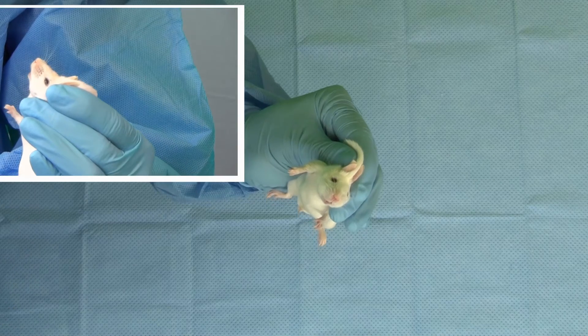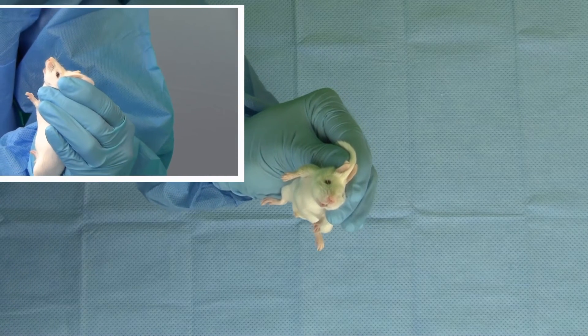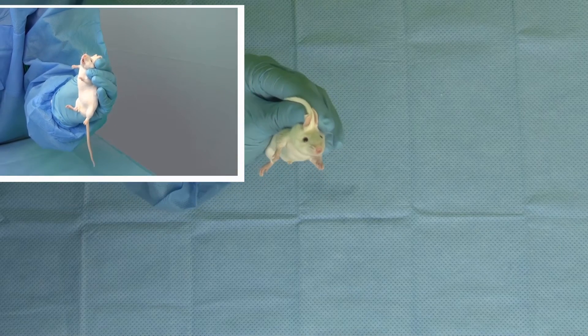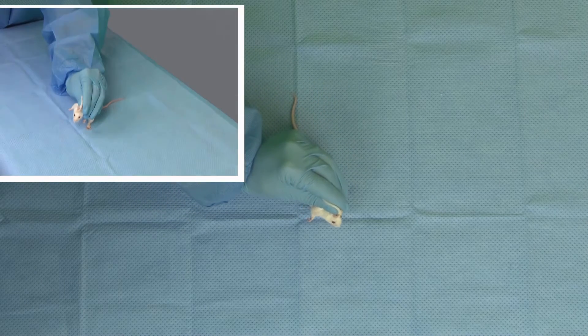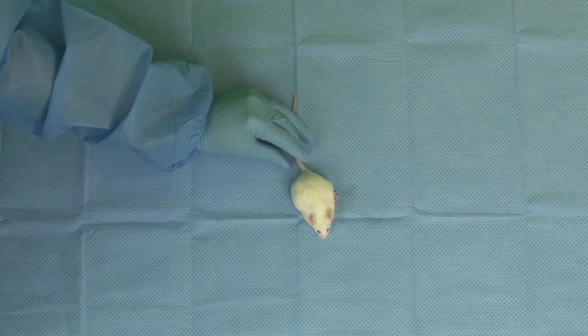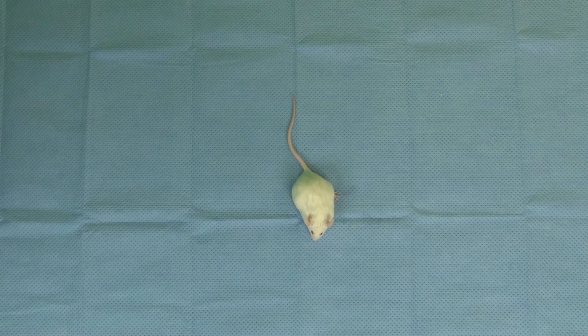Little to no resistance should be encountered, as resistance can be an indicator that the tube has entered the trachea. In addition, administration should stop immediately if fluid is noted bubbling from the nose. This is an indicator of aspiration.